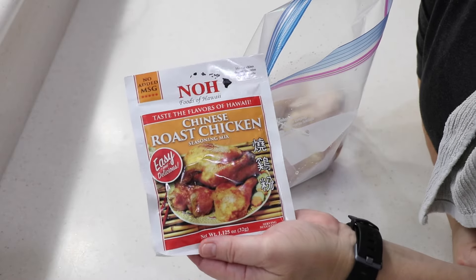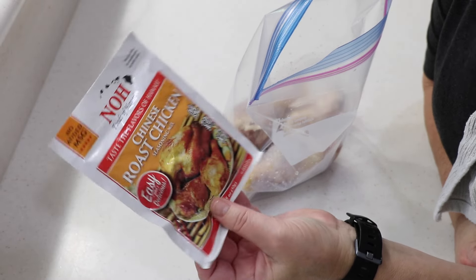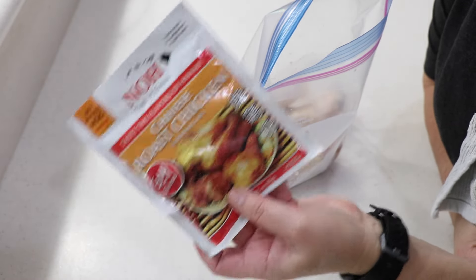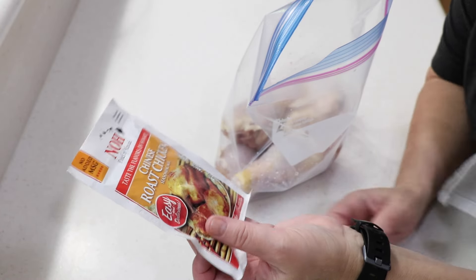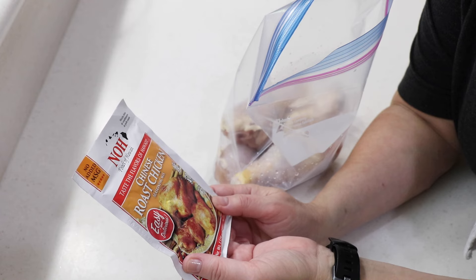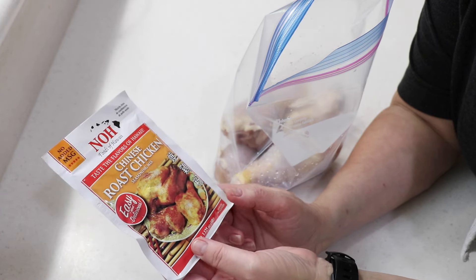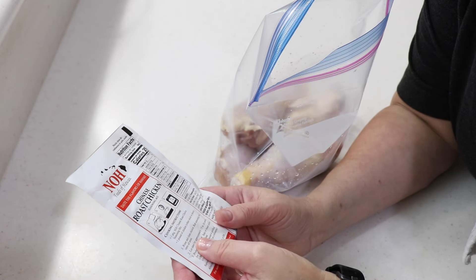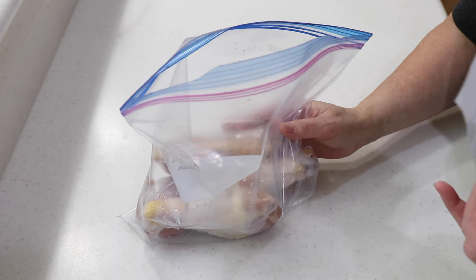Hi guys, welcome to Wednesday Quickie! Look at this - we went to the new Asian market in town. I love trying new stuff and they have this: Foods of Hawaii, Chinese Roast Chicken Seasoning Mix. Look at that! You could do a whole chicken with this, but I'm gonna do some drumsticks or drumettes. I only have four in there since it's just Tom and I.